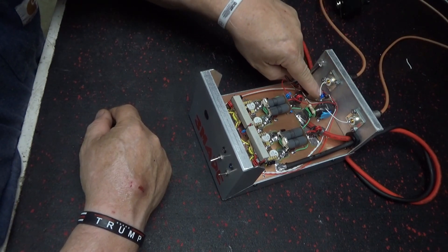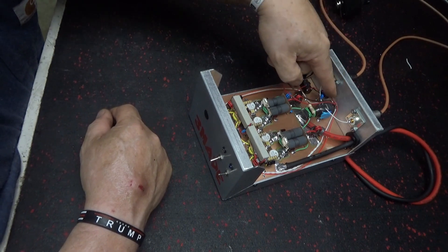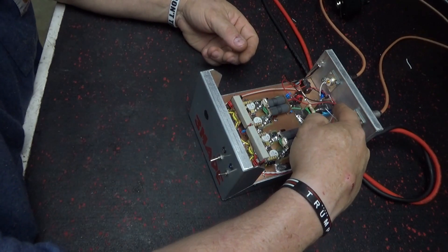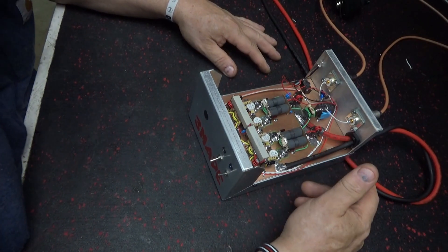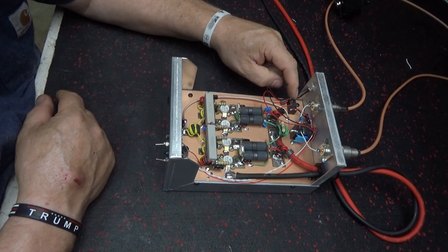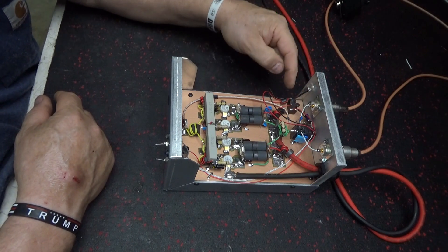That goes through that cap and tells this transistor to come on. That transistor comes on, and the only thing it does is connect this ground to that ground — to the chassis ground. And of course you've got power over here, so the relay is going to come on. That's all it does. This is where it gets voltage — the voltage comes off this bus bar, goes up here to this relay.